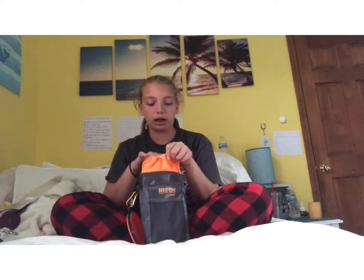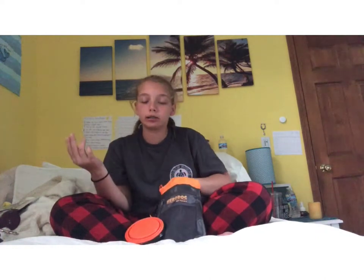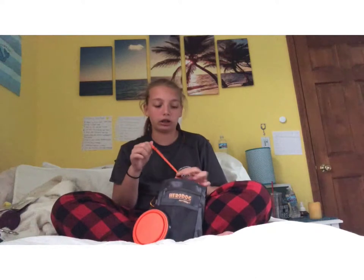Moving on to the middle — the closure is a drawstring, not a magnet clip. I know people prefer magnetic ones, but I don't really mind. There is a divider in the center. On the front half I put things like her favorite ball and my extra meds. In the back half I put the treats — I use Blue Buffalo treats, nothing too special.